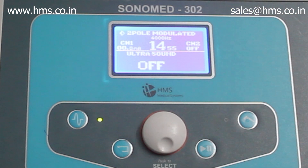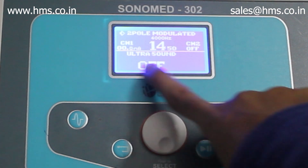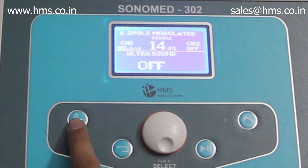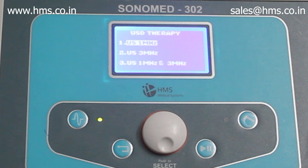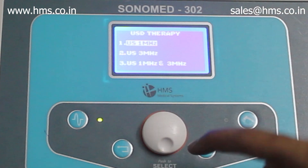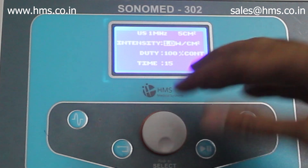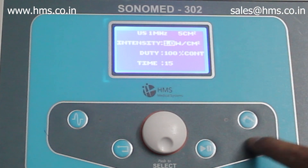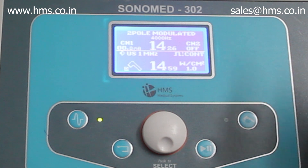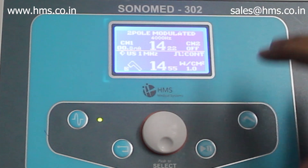To use ultrasound at the same time, the bottom portion of the screen represents the ultrasound parameters. This is the ultrasound button and this is the electrotherapy button. To select ultrasound, press this button and set your required settings for ultrasound therapy. I'm setting 1 MHz and the required parameters, then pressing the start button. Now both ultrasound and electrotherapy are running at the same time.